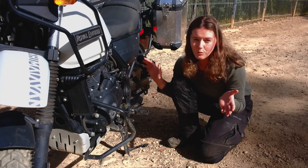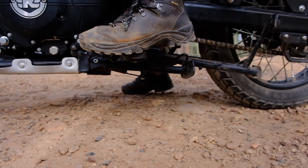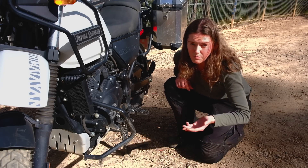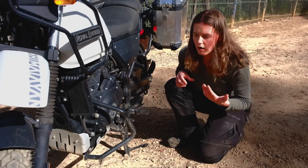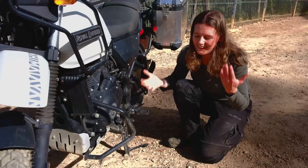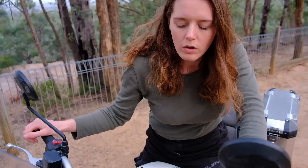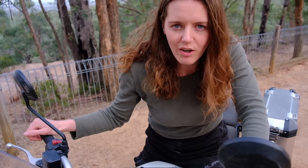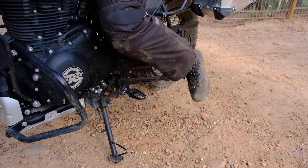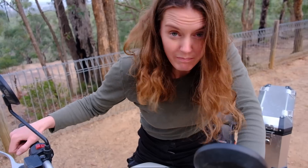The centre stand does have its own problem: the Himalayan doesn't have great ground clearance as it is, which isn't ideal for off-roading. The centre stand then becomes the lowest part of the bike, so I find I'm quite often scraping it. It's got positives and negatives — super useful, but you have to be cautious when riding. There's also a side stand warning beep, which you can apparently turn off under the seat, but I think it's funny.